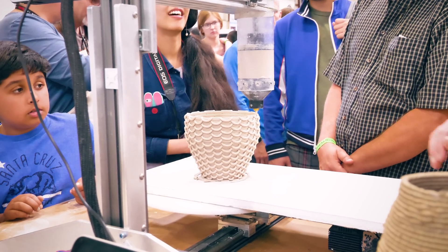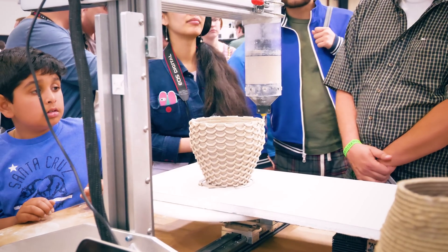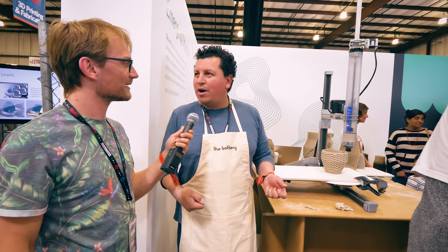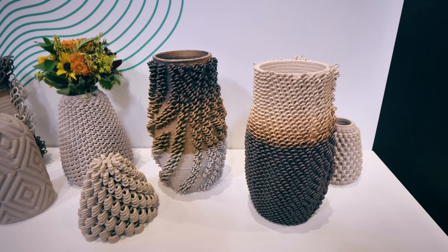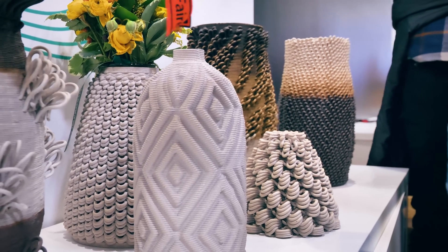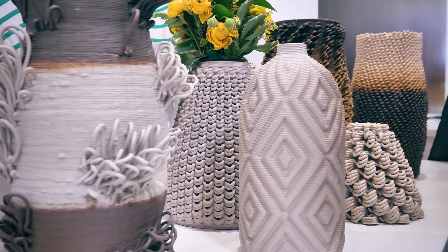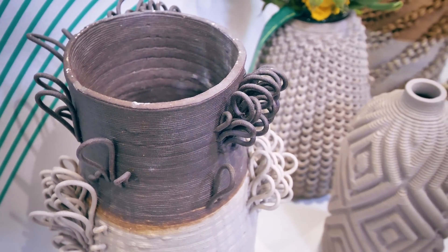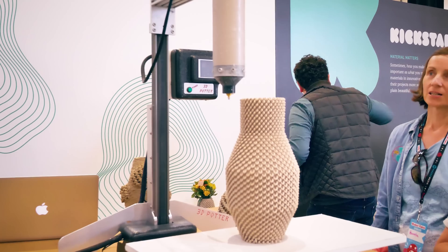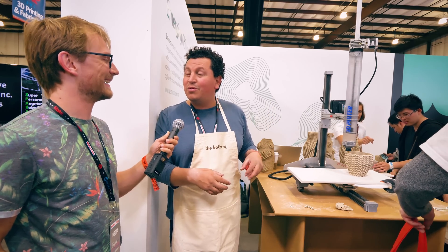So you're just printing regular clay on a regular 3D printer-like structure? Right. Regular clay, porcelain, terracotta, any kind of clay. I've even gone out and dug clay from the ground and put it in these machines. You guys have some really nice color changes going on in some of those prints over there. So then this gets fired and glazed and used? It gets fired, you can glaze it, you can sculpt it, you can scan and print. The potential is unlimited, really. And if you don't like it, you can ball up the clay and put it back in the machine and print again.